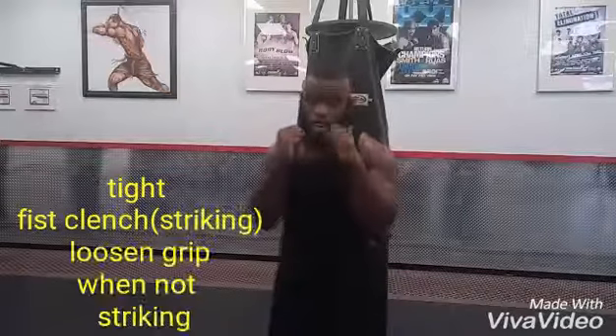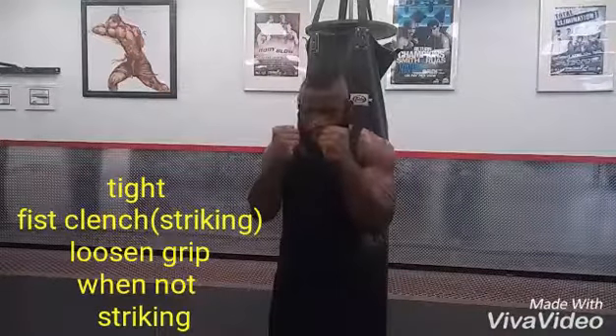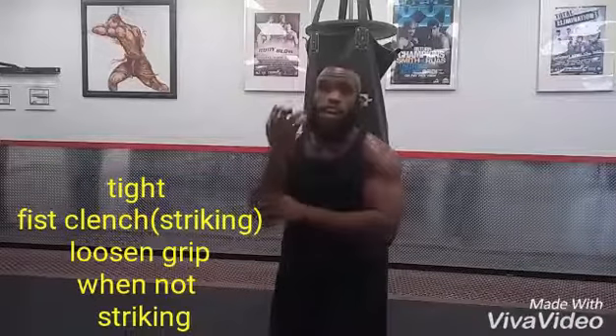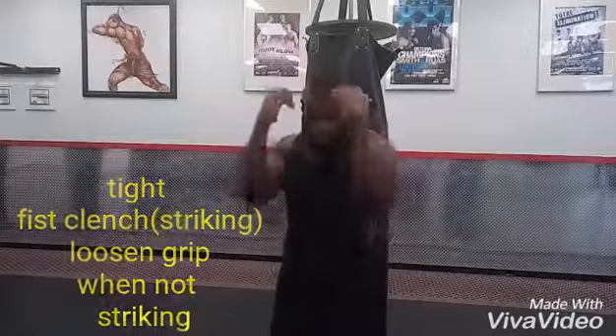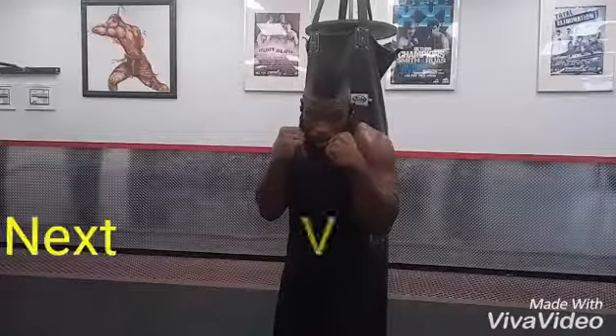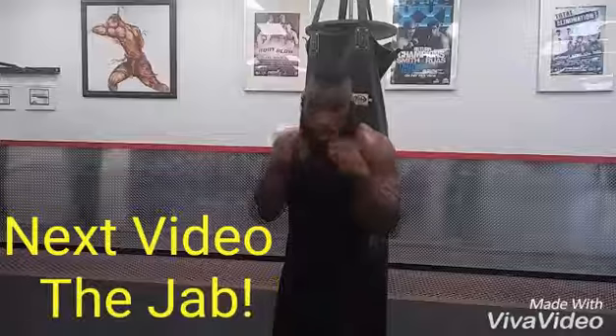Chin down, hands up, fists clenched. When I'm not actually striking, I like to keep my fists clenched but loose — not tight — because gripping tight tires you out quicker and your forearms will start burning. So: chin down, eyes forward, loose fists up. And that's the fighting stance.